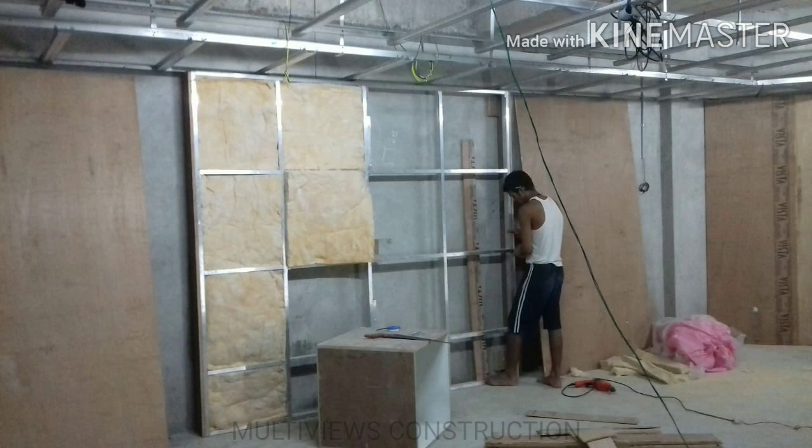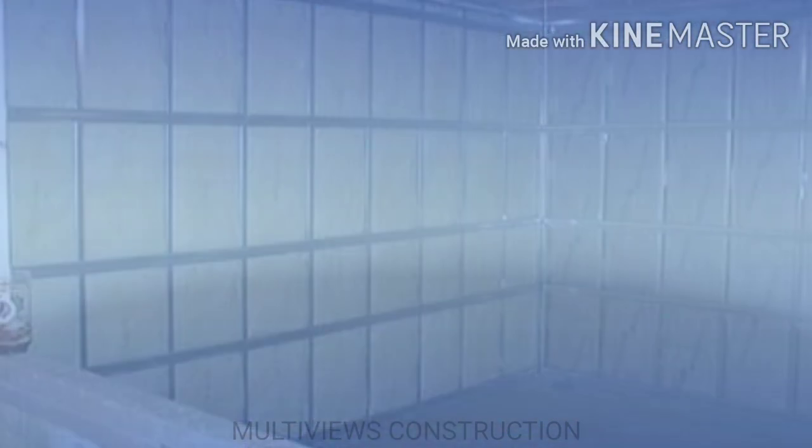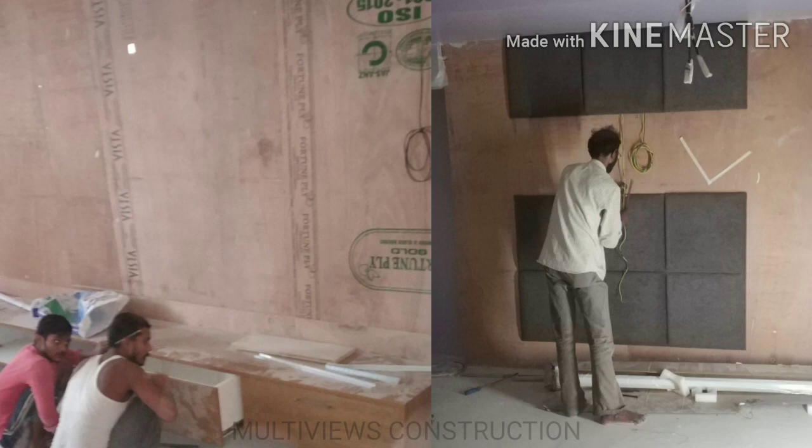Everything is fixed in a 2x2 size. We will fix everything from the wall on all 4 sides. We will fix 18mm plywood and screw it in place. Then we will complete that work and start with the fabric. We will fix the plywood and then fix the fabric on the wall surface.